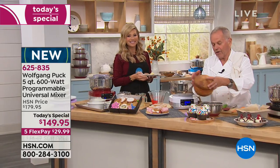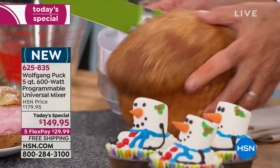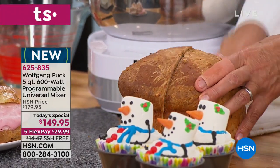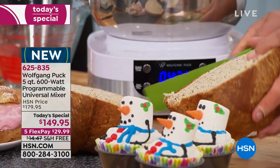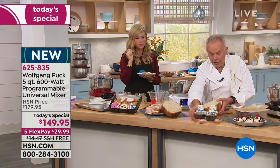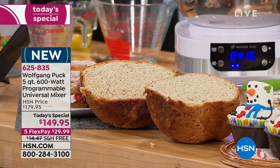I baked bread in here — look at that beautiful bread. Maybe you're on a diet right now and don't want any glutens, or you're controlling your sugars and your salt. Don't forget, this is in the cookbook. Now look at that — beautiful, soft, fluffy bread. This is whole wheat bread. This could be gluten-free bread — whatever you want, you can make it right in here.